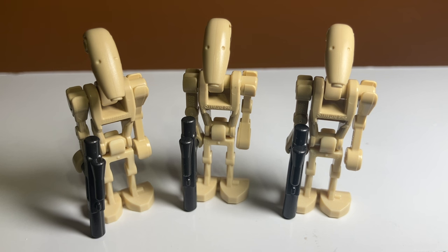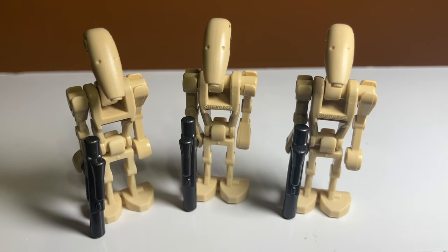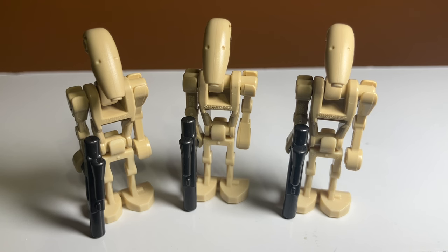The final minifigures in the set are the three battle droids. They look pretty good — just normal battle droids, except they have that nice chrome blaster. This is something I wanted to discuss: LEGO has been doing a much better job at integrating different blasters into Star Wars sets. The old battle droids used to all have just plain black blasters, but now even the clone troopers have nice long-range rifles with the candlestick on the end. LEGO's gotten a lot better at including a wide variety of weapons, and I really like that chrome blaster.